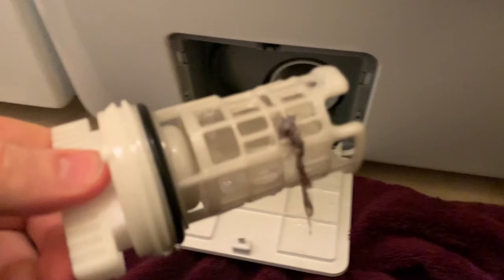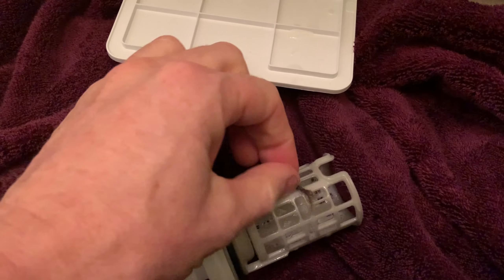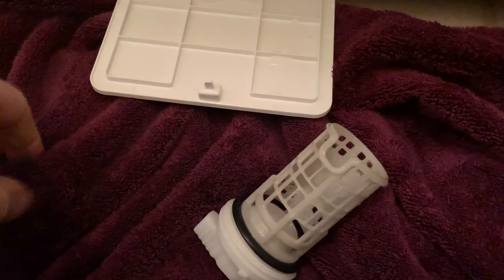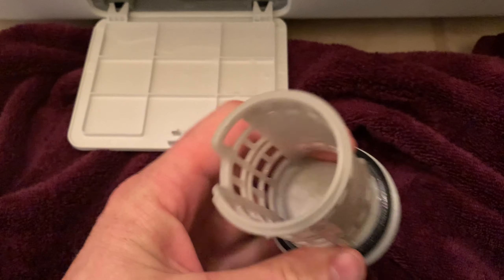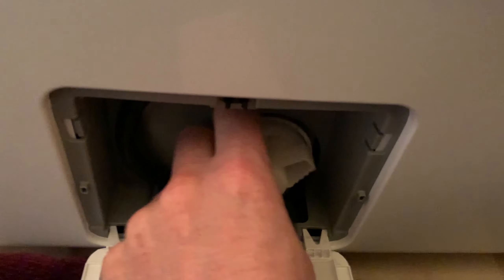Let's see. Oh, that's not so bad. That's just standard issue goo, really. I've got a tiny little bit of hair in my filter — a little bit sludgy. I mean, if it was any worse I'd rinse it, but yeah, that's not so bad. That was relatively painless.